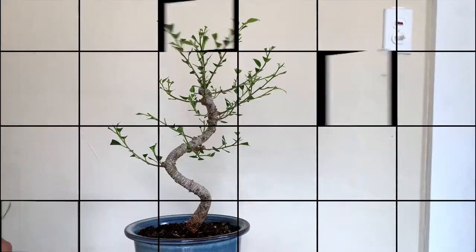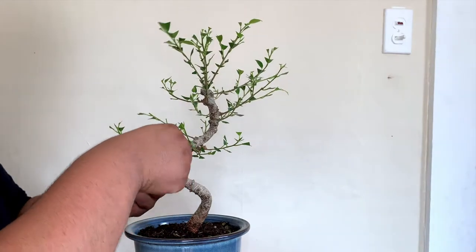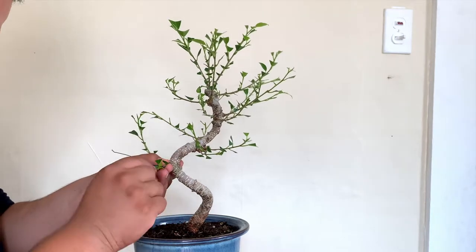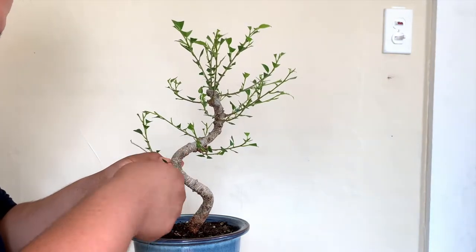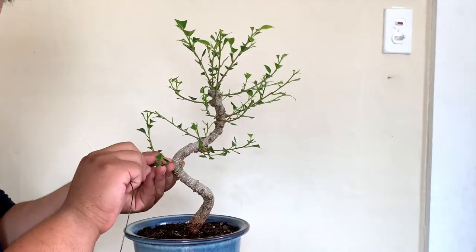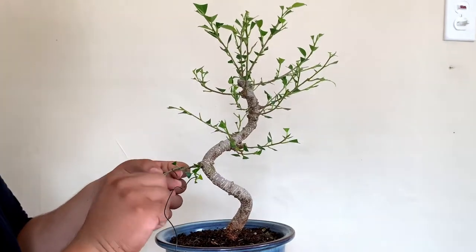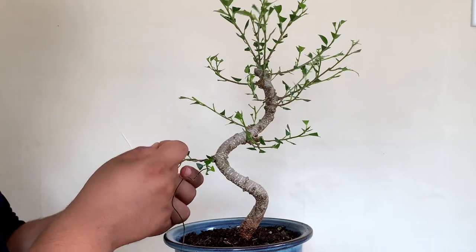The next thing is to apply wire to these branches, because out in nature the foliage of a ficus actually weighs down the branch. However, these are young branches that we have right here, so we're going to apply wire around the branch like I'm doing here to lower the branches so it looks like an older tree.